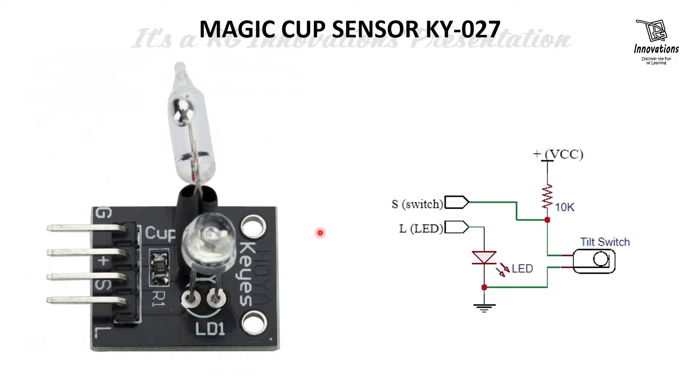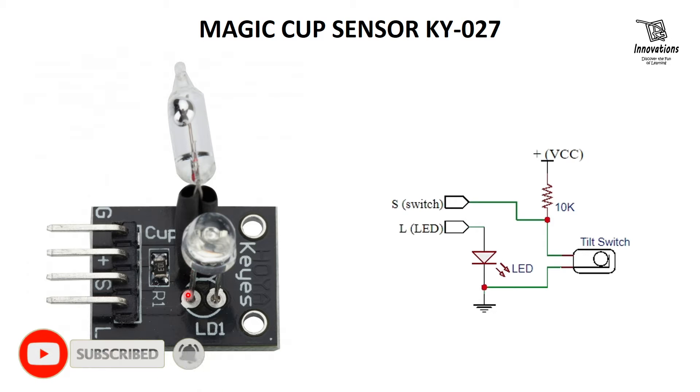Let us have a look at the pin out diagram. The first pin, or G pin, is the ground pin where we give the negative power supply. The second pin, or plus pin, is the VCC pin where we give the positive power supply or 5V. The third pin is the S pin or switch pin, which is the output of the tilt switch or mercury switch. The fourth pin, or L pin, is the anode pin or positive leg of the LED, which helps to control the LED from a microcontroller.